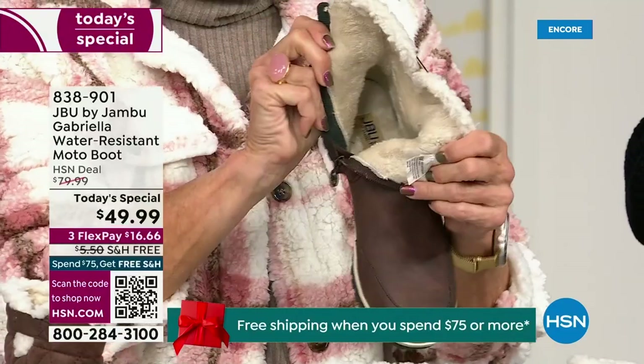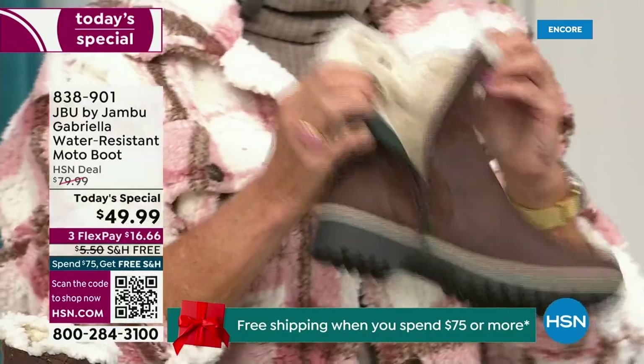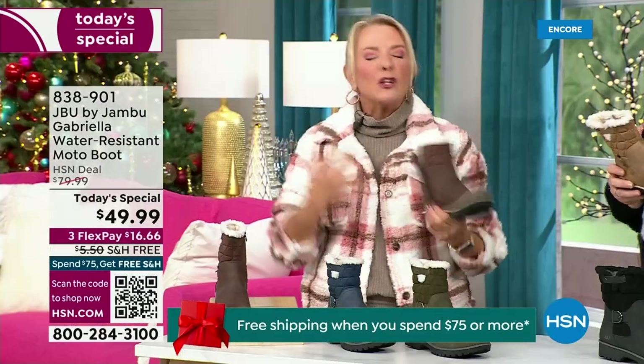Now you can bring on those inches of snow, the rain, the sleet, the mud, the wet grass. Here in Florida, the sunshine but it's chilly — you're going to be able to wear this and really be comfortable and look so stylish at the same time, because we brought fashion to a winter boot.